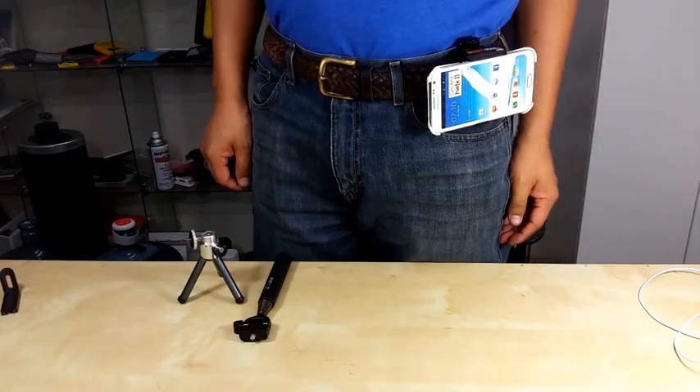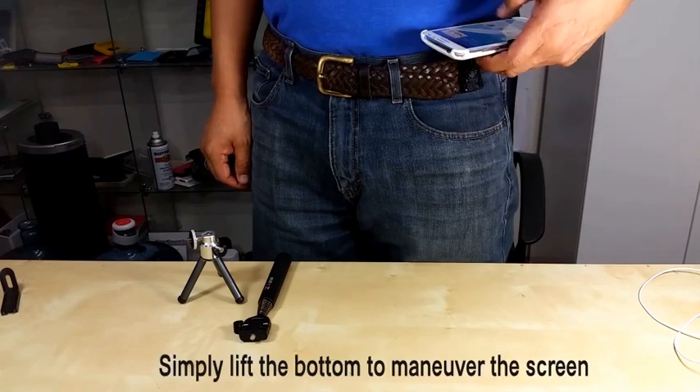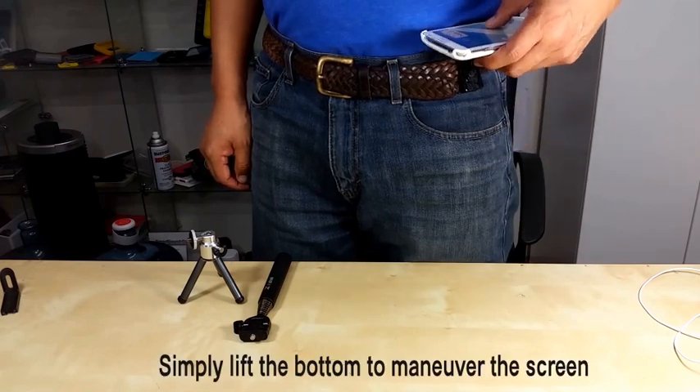When you receive a text message or phone call, you can simply lift it up and check and send a message.